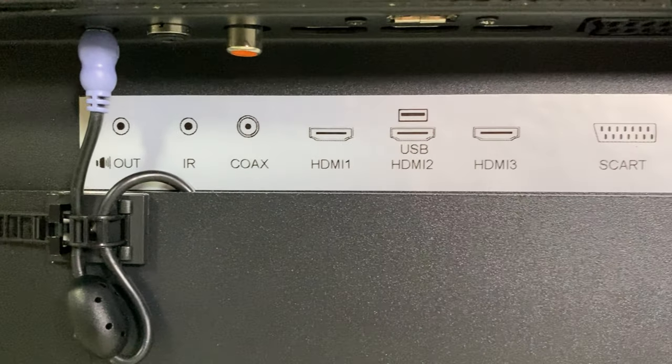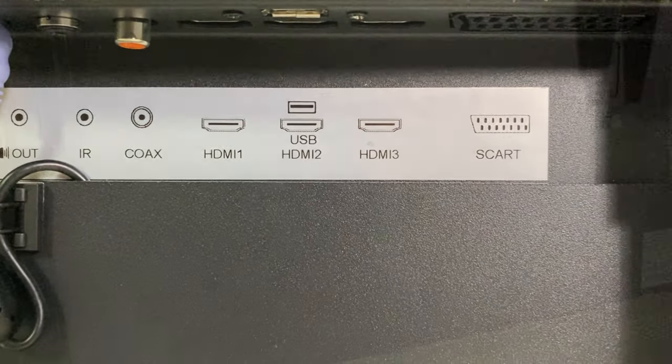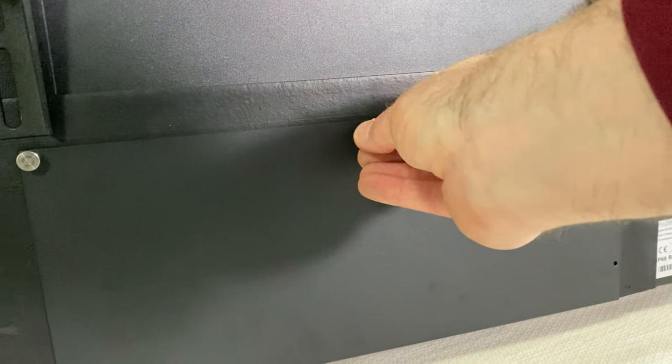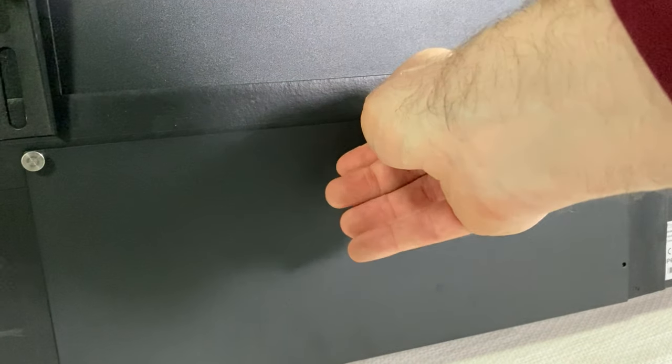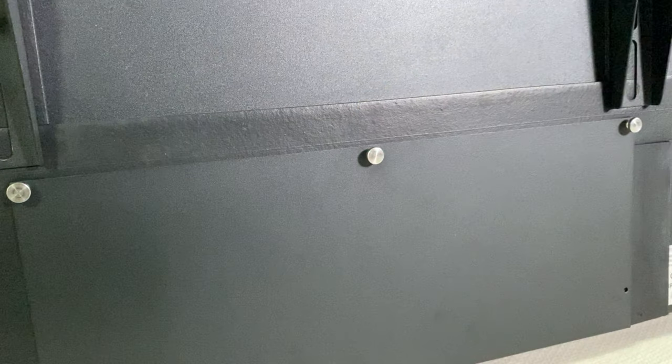Moving across, you have an IR input, a coax audio out, three HDMI inputs, a USB input, and of course the trusty SCART input. Once you've plugged in all your inputs, you have a weatherproof panel which you screw on, protecting all those inputs from the elements.